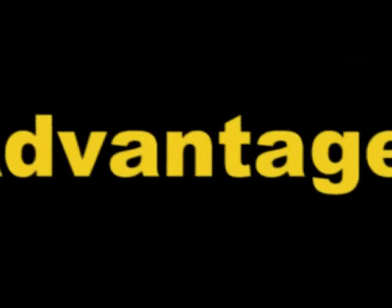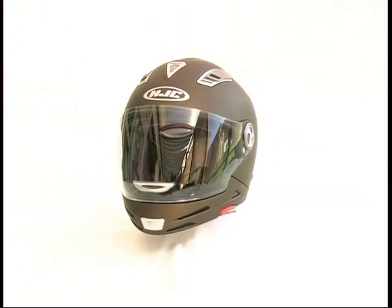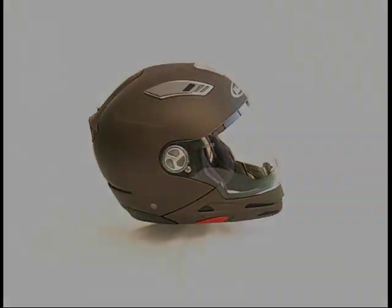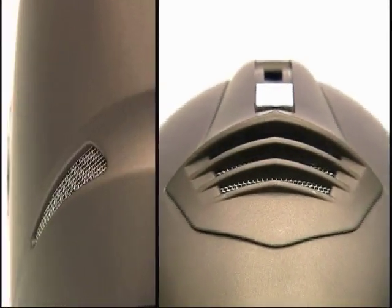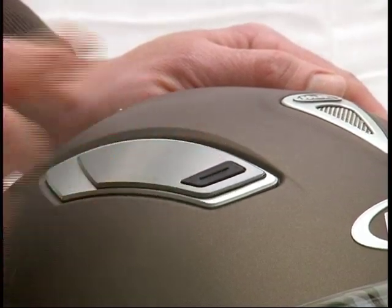Advantages. It doesn't matter which helmet type you have chosen — the ISmulti always offers the following advantages. The top vent ventilation is adjustable to three positions.